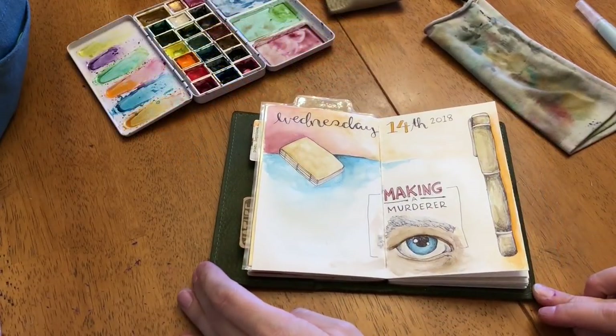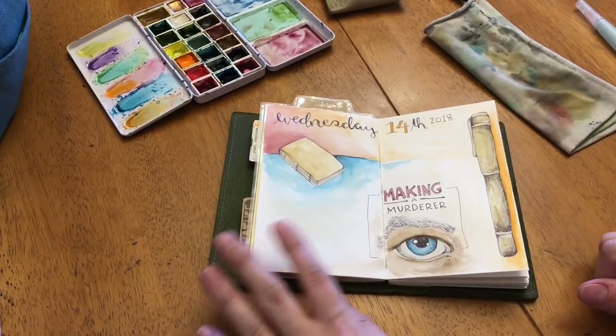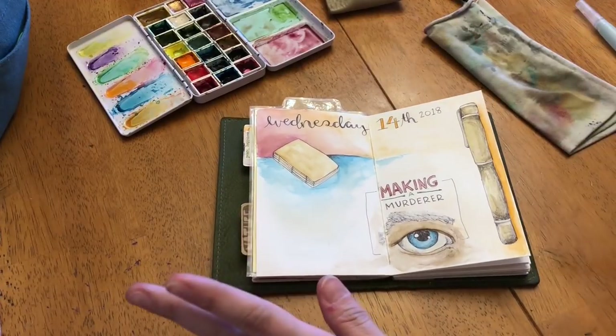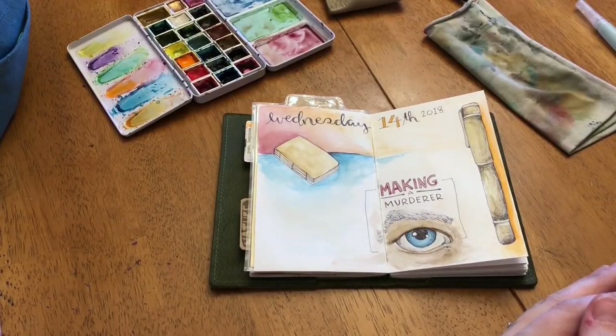I think I'm finished with the drawing portion. As I mentioned, I'll do some journaling and add a photo later. Let me know in the comments if you do something like this — do you add photos, or do you strictly draw? Is it hard to keep up with, or do you do it some days and not others? I'd love to have that conversation down below, and until next time, I'll see ya!